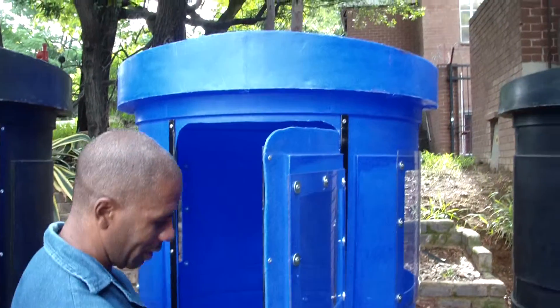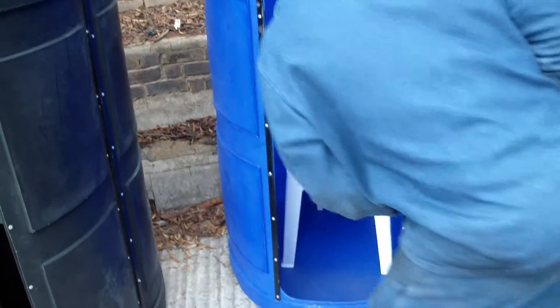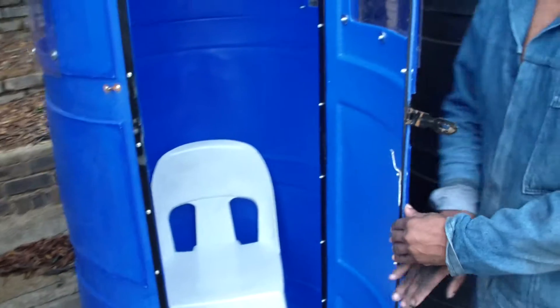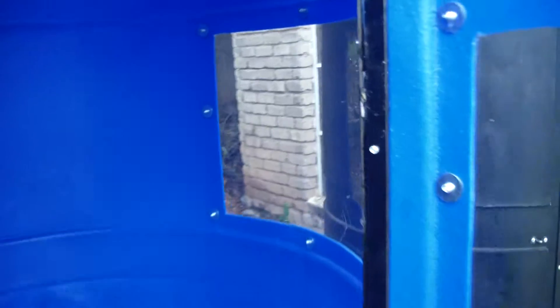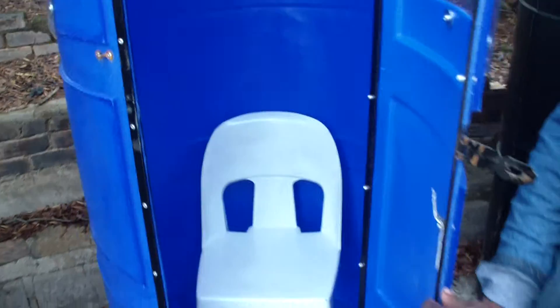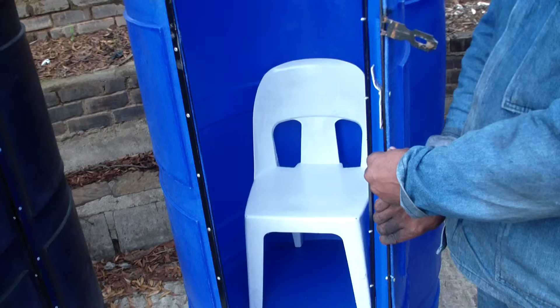The third one — just to show you, we can also do these units in colors. This is a popular blue one. This unit here has been converted into a guardhouse. We install polycarbonate windows, one on each side, and there's an optional chair in there. This is very popular for building site security and that sort of application.